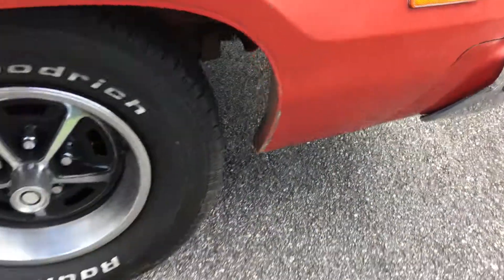The rest of the car is just fine. Did have a dent pulled right here in the front, so that's been straightened out.